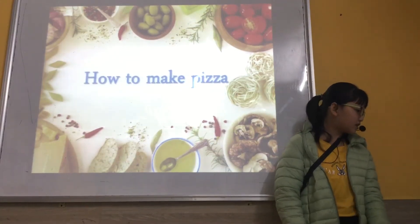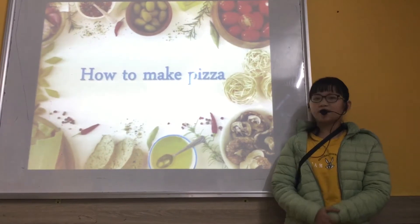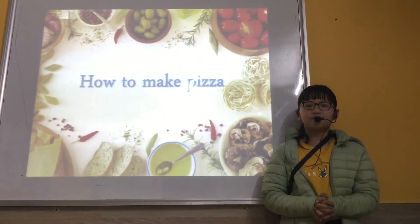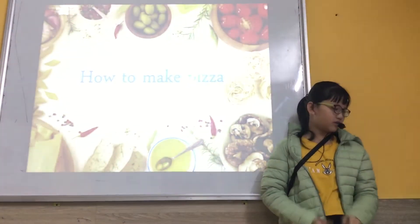Hello everyone. Today I show you how to make a pizza. My name is Thuy. I'm from Vietnam. I live in Norway and I'm nine years old.